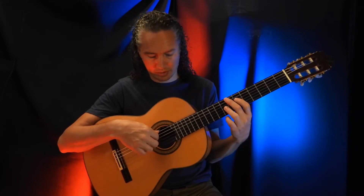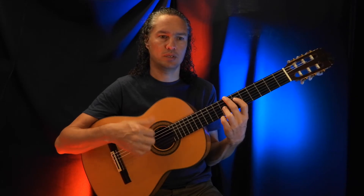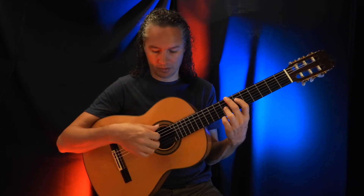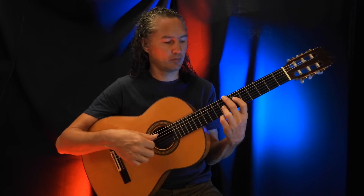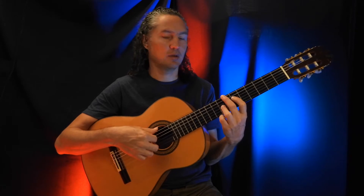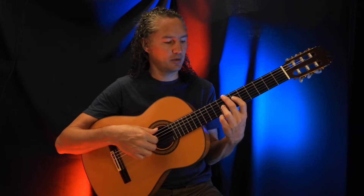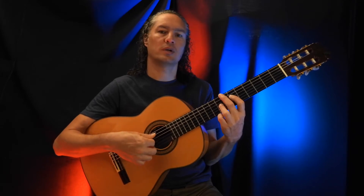And then we're going to do this — take the right hand also. So it's basically low E string, D string, G string, D string, and back to the low E string.